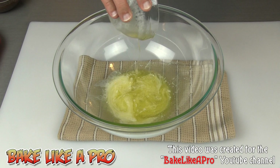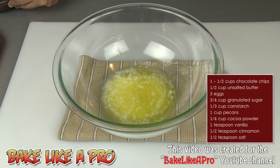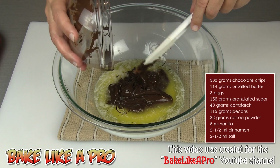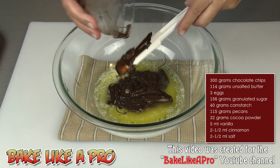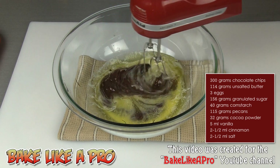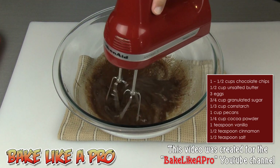I'll get my melted butter into my bowl, and then our melted chocolate chips. That smells good. Always microwave your chocolate on defrost mode — never use the regular mode because you will burn your chocolate. Then we will just incorporate this.